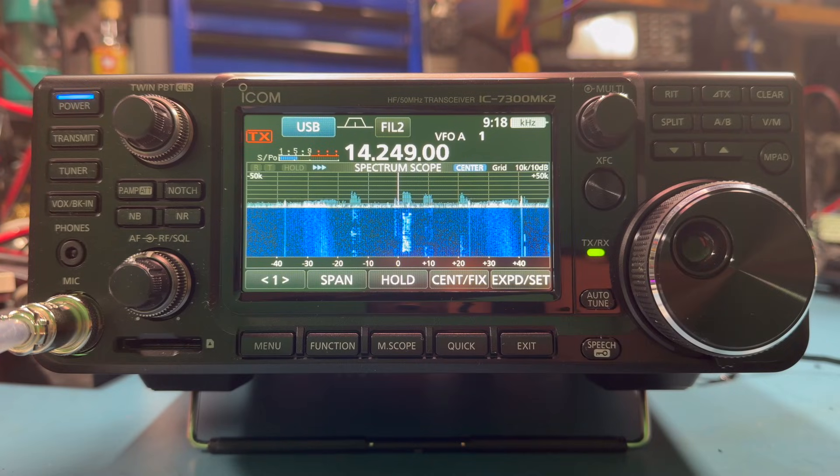I woke up with a fever and I'm feeling pretty achy, so I popped some pills because I got to talk about this new radio. I got an ICOM IC7300 Mark II. Thank you, Gigaparts — they shipped this out for me to take a look at. I love it when retailers send me things. While they'd love to sell you a 7300, they just want you to think of them when you go to buy your next piece of gear, so they don't mind if I'm honest and objective.